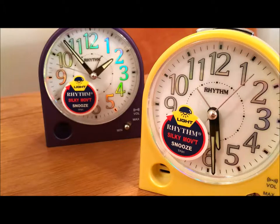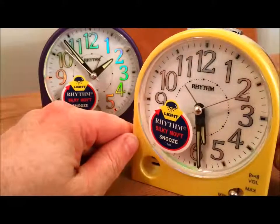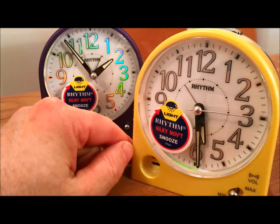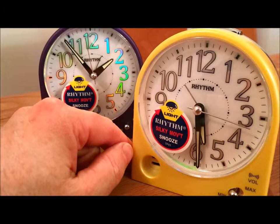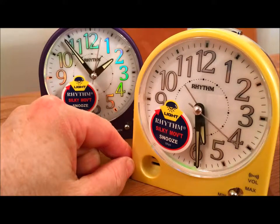Hi, this is going to be a short product video to show you the new alarm clocks by Rhythm. They are silent sweepers, so as the second hand goes around there's no tick-tock, which is perfect if you need a silent bedroom alarm clock.